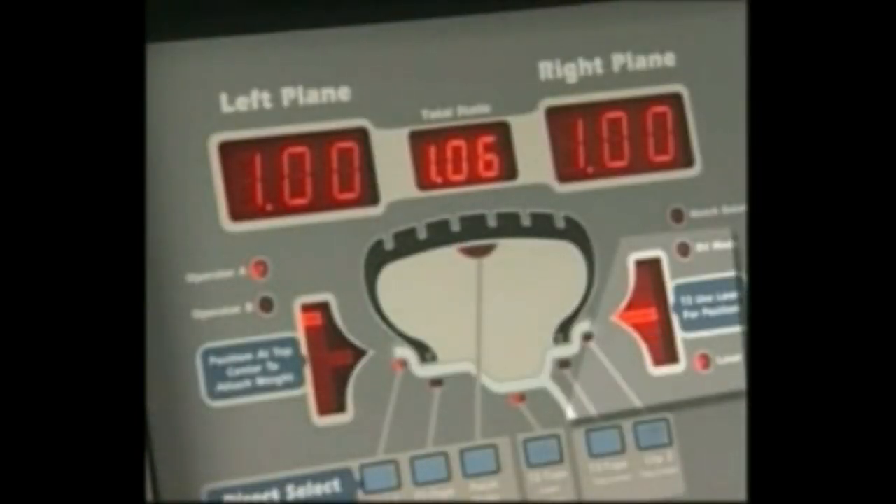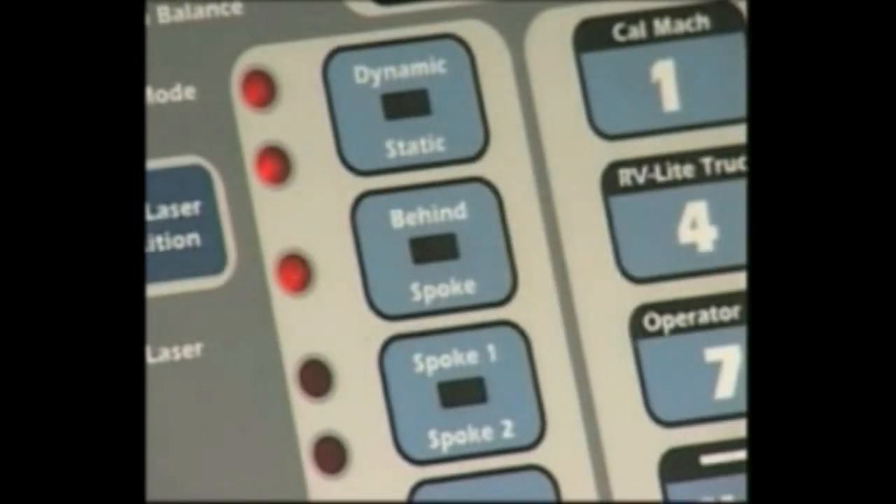Rotate the wheel and stop when the right side center weight position LED bar is steady with the two outer bars blinking. The laser locator dot will not be blinking. Next, select the behind spoke mode option.